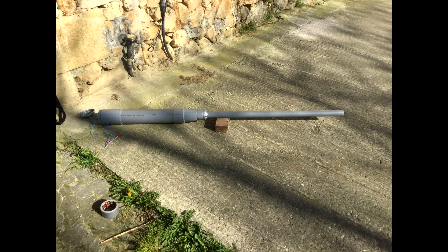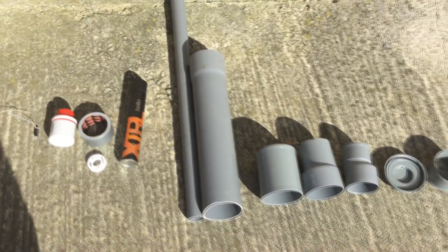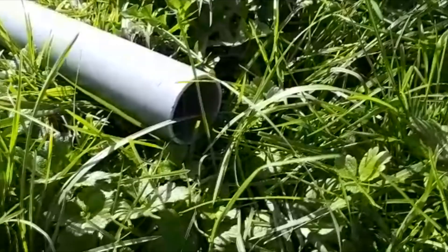The potato launcher consists of two main parts: the barrel and the ignition chamber, all made from different sized PVC pipes. The barrel is where we shove the potato, and the part where the potato accelerates before exiting it.